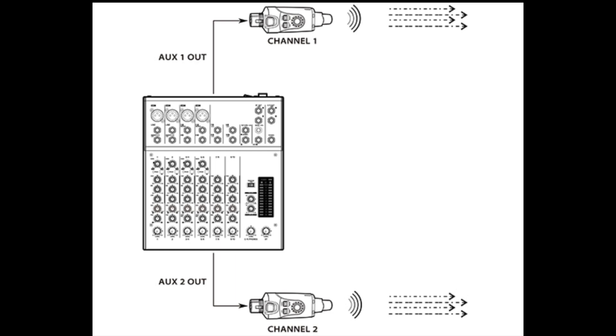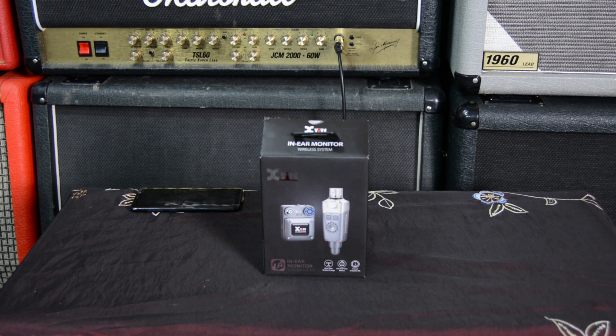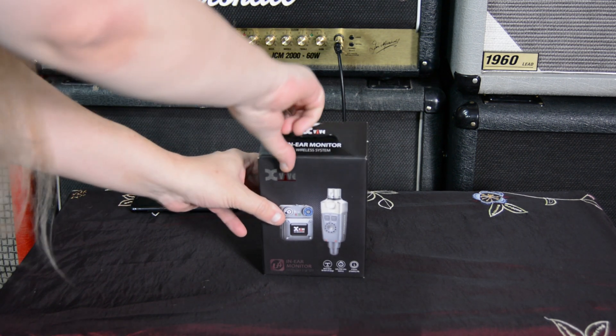Let's check this out. You can use it with mixers or any other professional audio device. Fantastic. With the X-Vive in-ear monitor wireless system, let's see what's in the box.